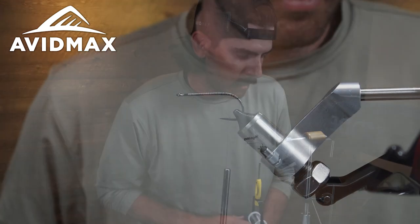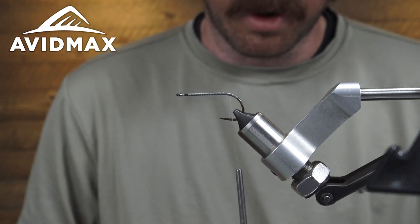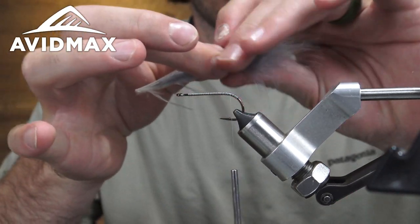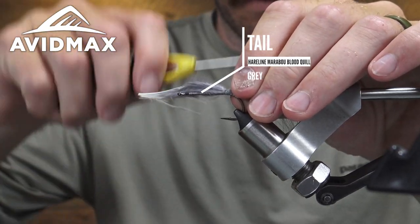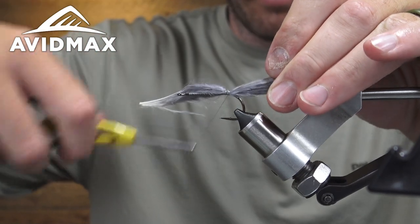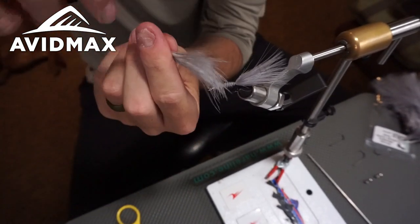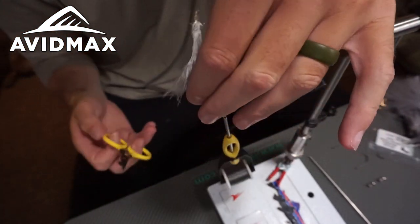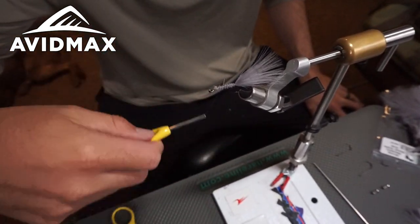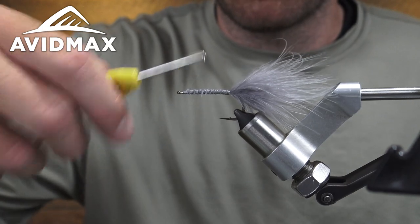Once we've got our thread laid down on the shank there, we've got a piece of gray marabou prepped here. I'm just going to kind of gather about the length of the shank here to match my feather up, and we're going to tie that in there. Make a couple loose wraps and a couple tight wraps to secure it down, work my way down the shank to about even with the barb here. To make evenness in your tying, I recommend not snipping it out immediately — kind of working it up to almost behind the eye, and then you have a flat base to work with on top of the shank. It holds the material a little bit better, so something to consider.